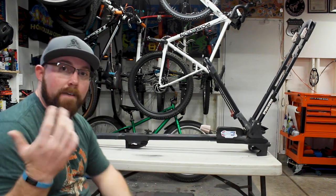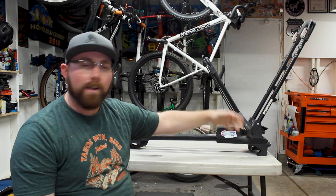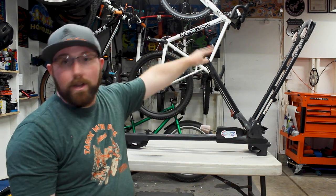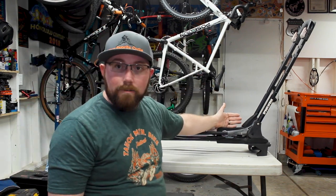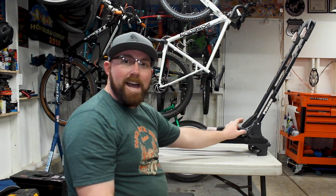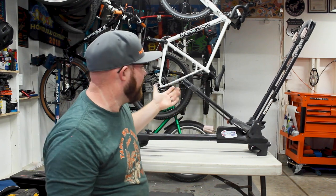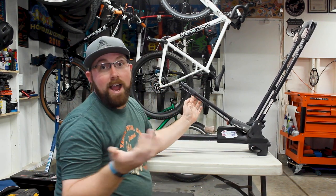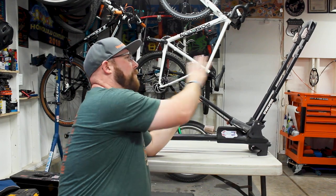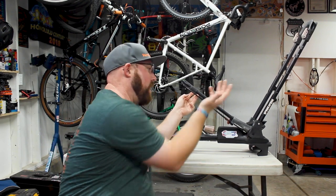The second benefit: I've used racks that clamp to the frame, and racks that use a fork mount where you take the wheel off. This rack has a different style — your wheel rolls into this slot right here. As you roll it forward, it pushes on this little lever and moves this bar, which grabs onto the rear of your tire. As you tighten this knob, it tightens up on the tire and holds your bike by the tire. This keeps everything away from your frame, which works really well for carbon style frames you don't want scratched.